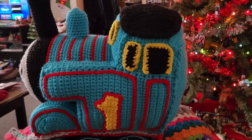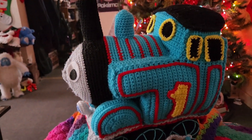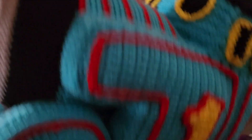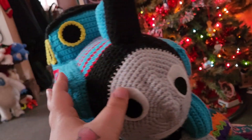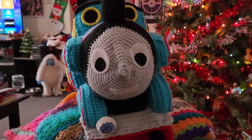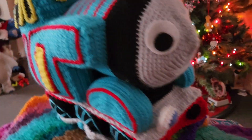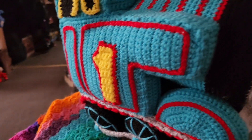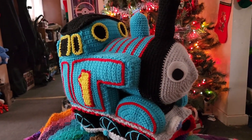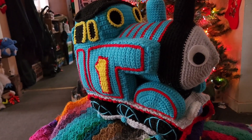This was very time-consuming and nerve-wracking — a pain in my butt, honestly — because the pattern I was following used different yarn and some of the parts just made no sense. But there we have it!